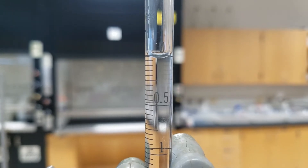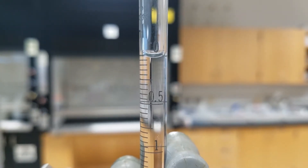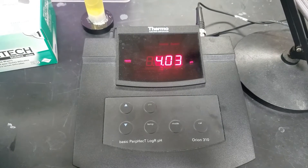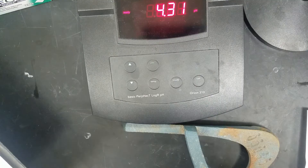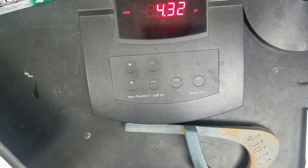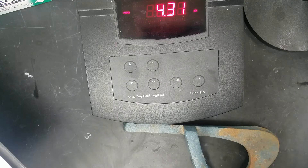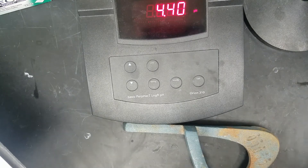We're about to start the titration. You want to record your initial volume. You also want to record your initial pH. I'm going to add another 0.25 milliliters so you can see how the pH meter responds. It takes just a little while for it to become steady, and then eventually a little red light will pop up that says ready.